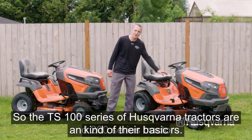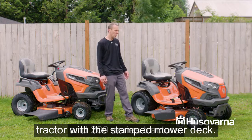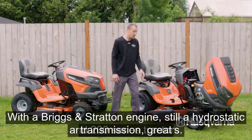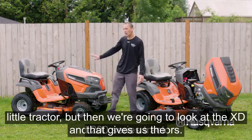The TS 100 series Husqvarna tractors are their basic tractor: stamped mower deck, Briggs and Stratton engine, still a hydrostatic transmission — a great little tractor. Then we're going to look at the XD.